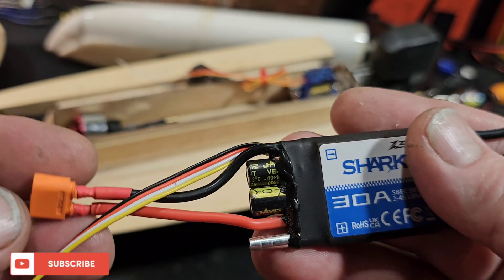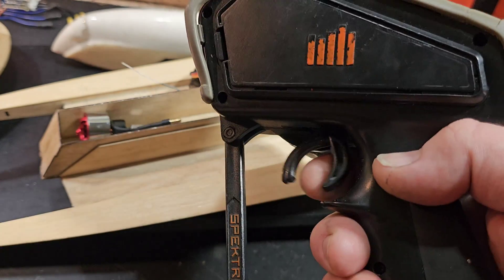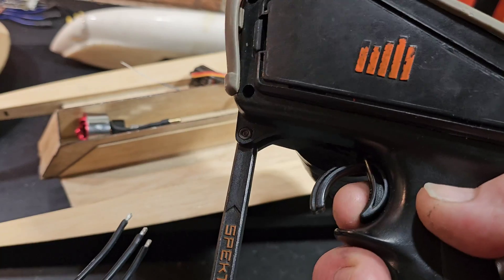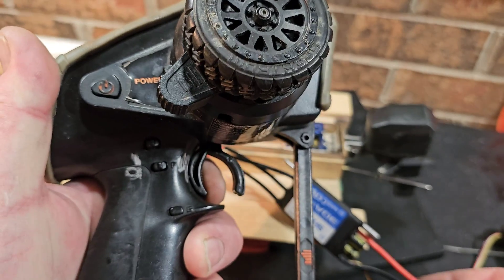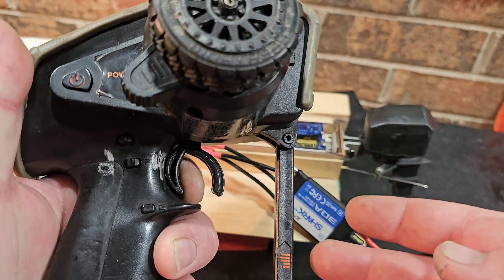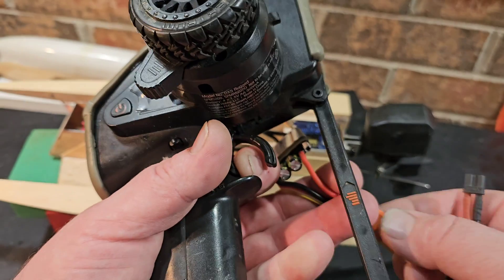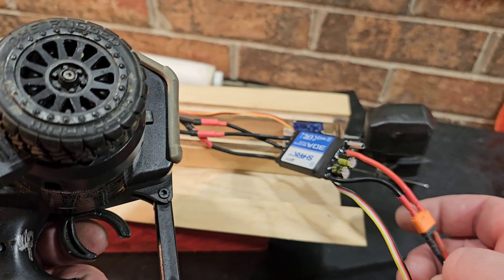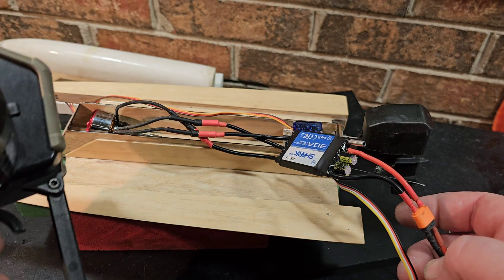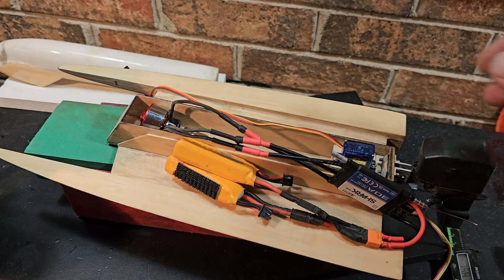I've already had some bullet connectors soldered up and put it in my boat for the initial startup. The startup procedure was really simple — the user manual says to hold throttle to the top position, it'll emit a beep, then go to neutral and it'll start a startup tone. Full throttle, then to neutral — well, that was easy! That's running on 2S with a 1900 KV motor.